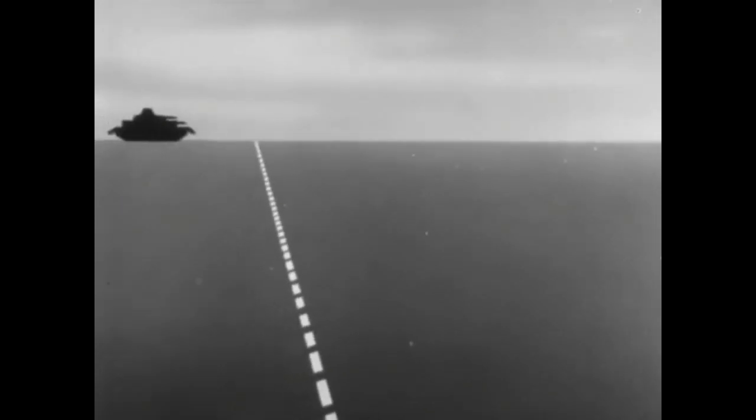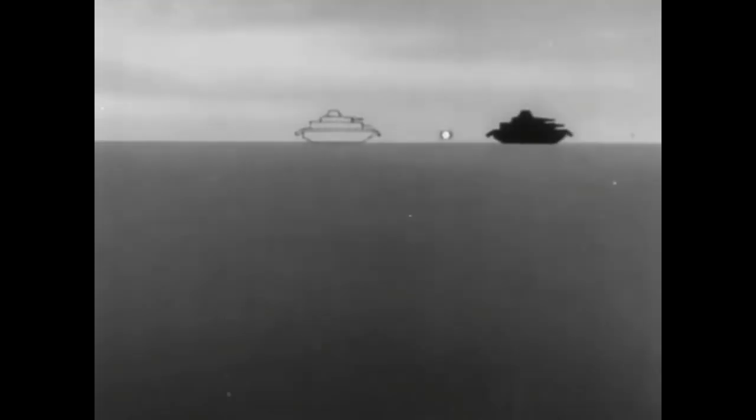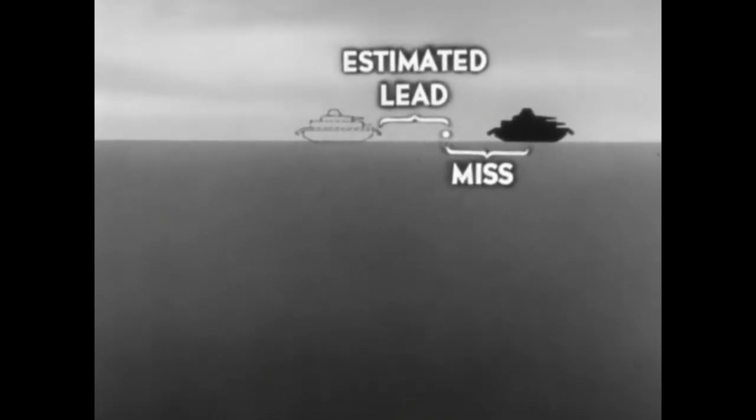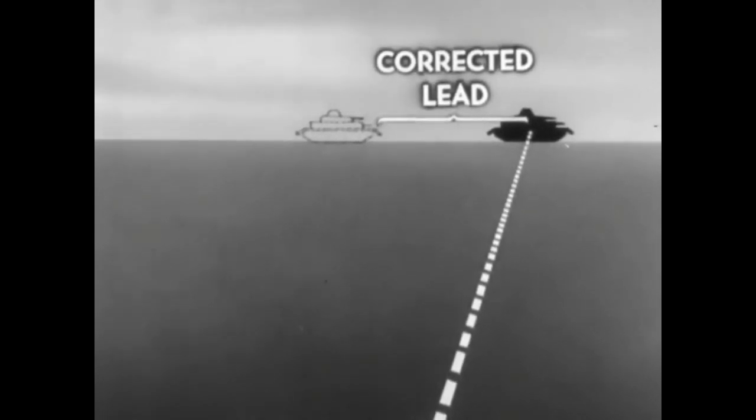First, estimate your lead. Fire a rocket using that lead and watch where it goes. Then use the distance between the target and the spot where the rocket went as your correction. For example, if you underestimate the speed of the target, you'll hit behind it. So use the length of your miss as your correction and add it to your estimated lead.